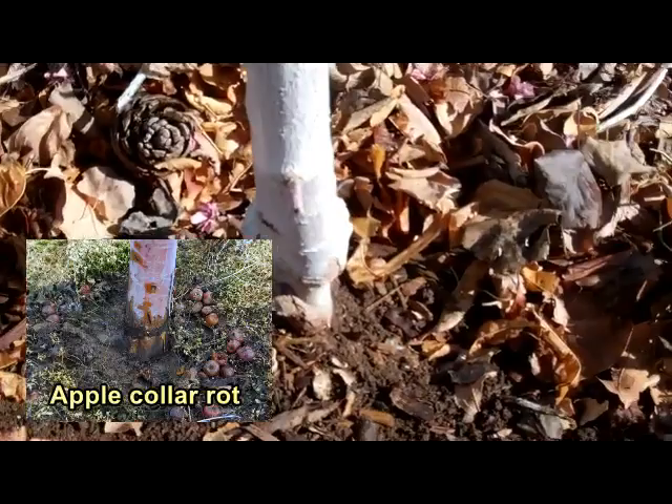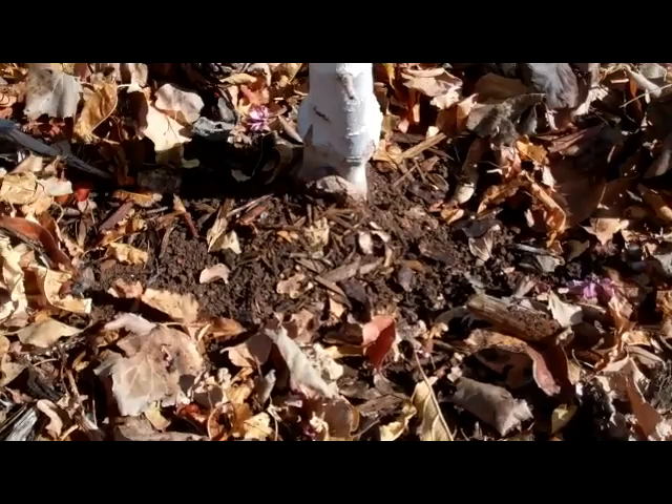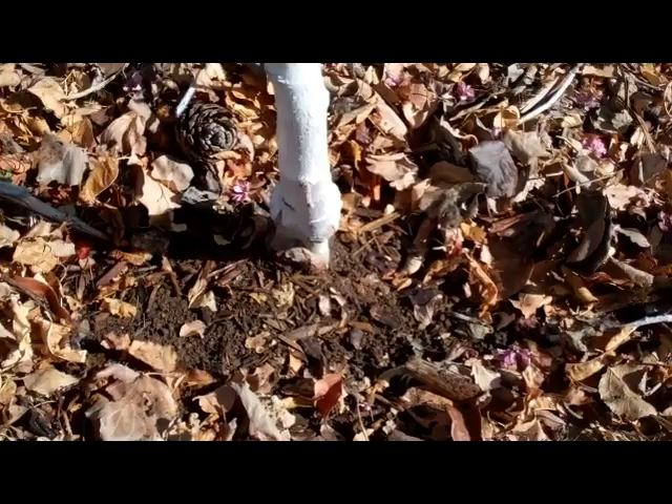Notice how loose it is in the soil? Not a good sign. This is a bare root tree, and when we move the trunk, it's also moving the soil. It's not becoming firmly established in here.